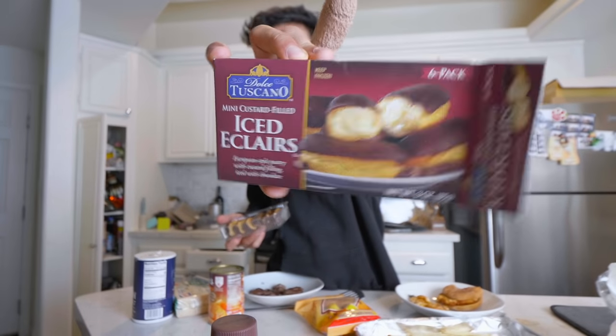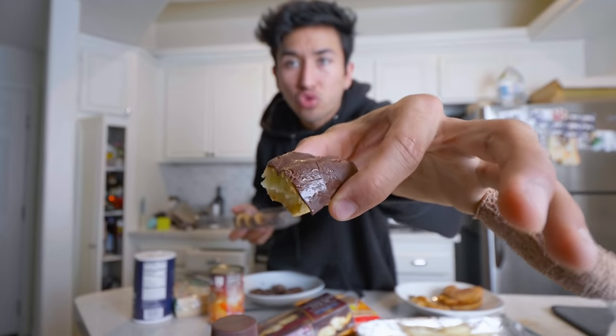Mini custard-filled iced eclairs, available for one dollar. Not bad — it's got a creamy inside, creamy filling, chocolate drizzled on the top, custard all around, for one buck. Not bad at all. Although I am on a diet, so I'm not gonna go hard on these. They're pretty good.